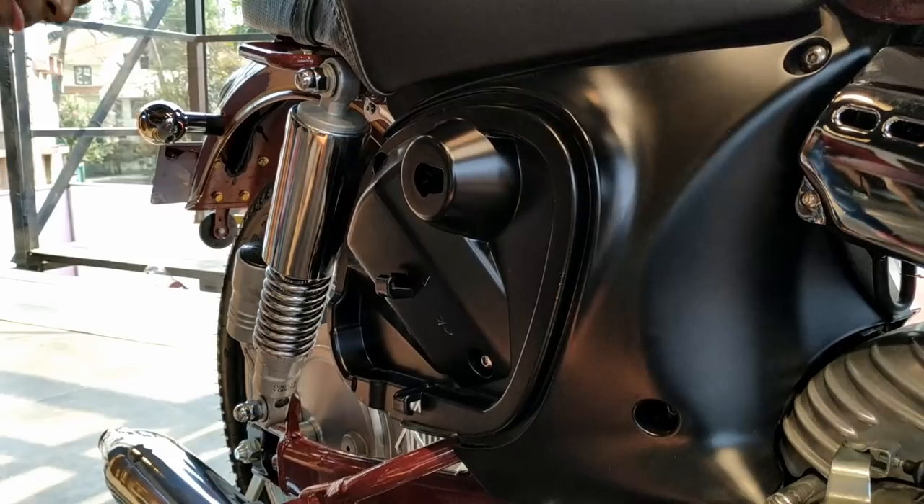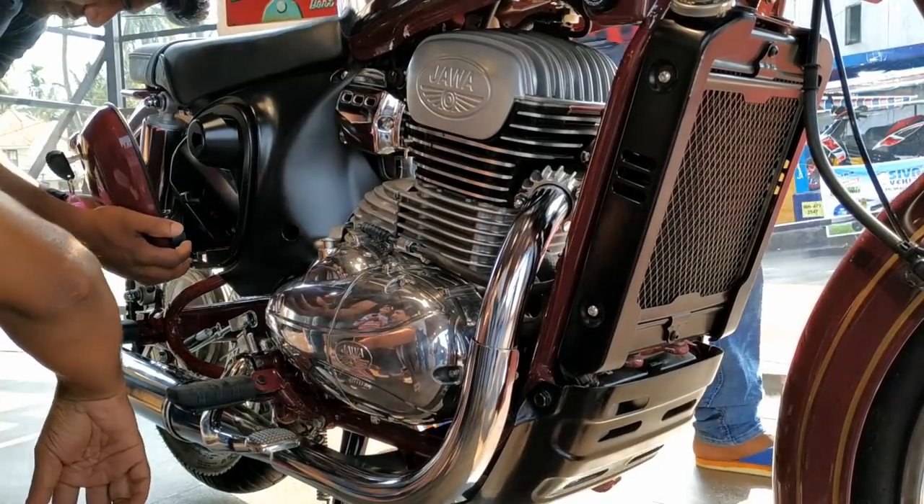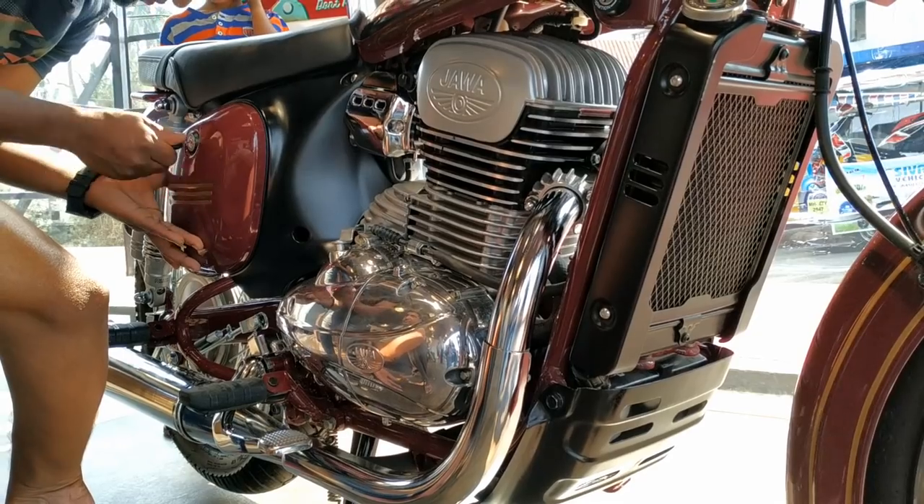There is not much storage space available inside the side cover. It could keep the vehicle registration papers, tools, and puncture kit. The cover is metal, but the rest, which is in black color, is plastic. Same on the other side too.